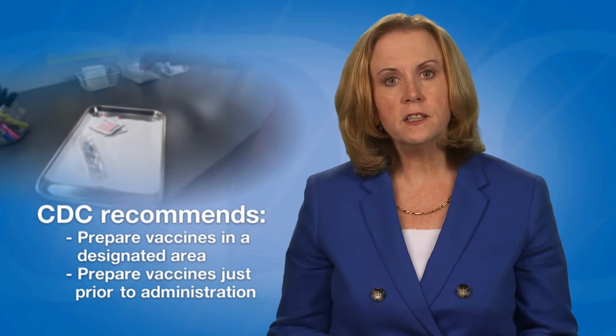Vaccines should be prepared in a designated area that is not adjacent to any area where potentially contaminated items are placed. CDC recommends that providers prepare vaccines just prior to administration.